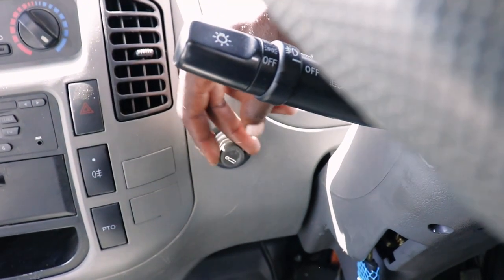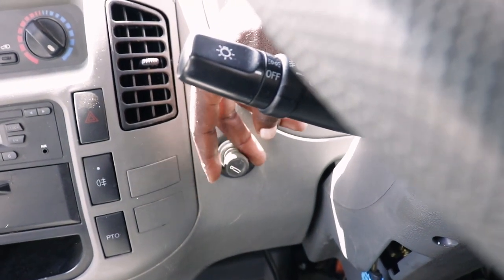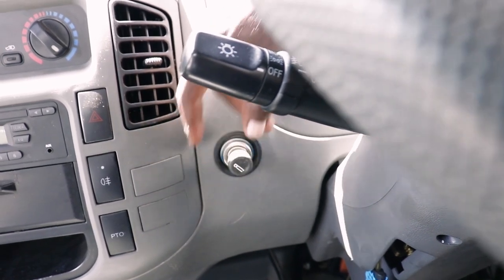Hiki tunia kuchoma sigara, kama hii ni mchomachi, ama kucharge simu - mweke charger hapo.